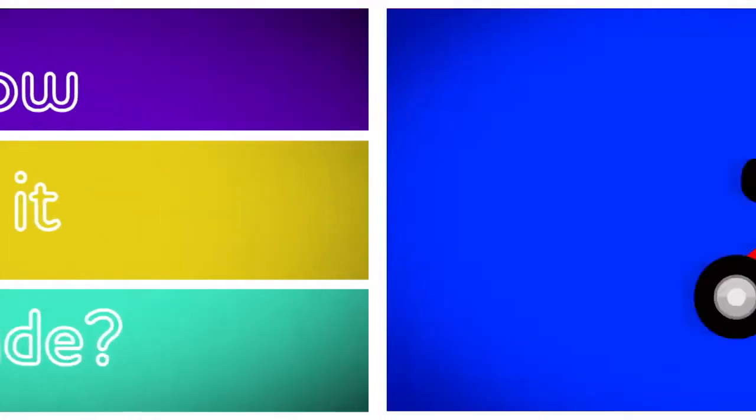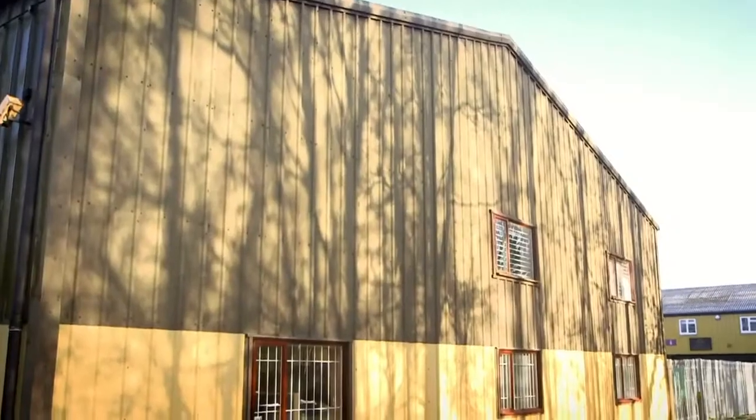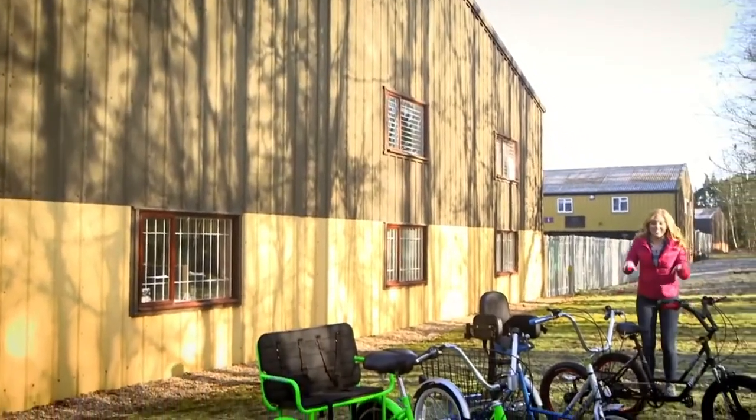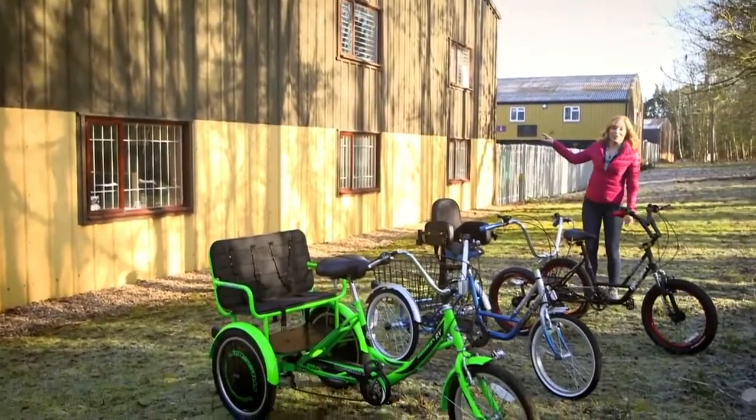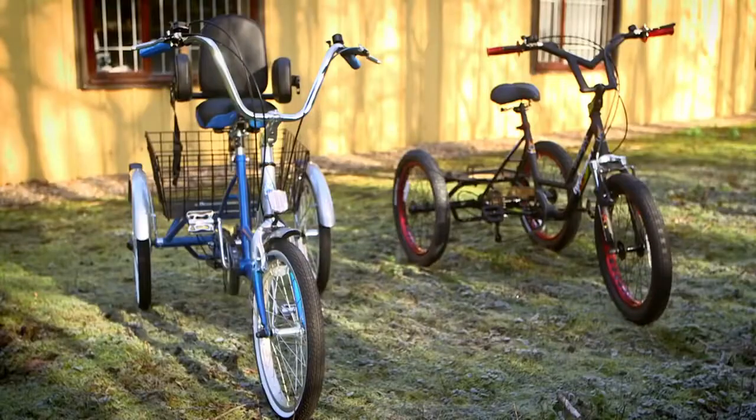How is it made? A tricycle! To see how a tricycle is made, I've come here. Inside that workshop they make lots of tricycles — some for grown-ups and some for children. Let's go see how one's made.